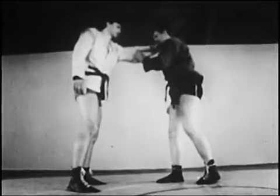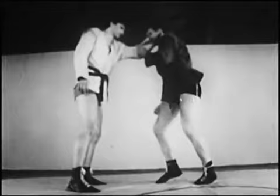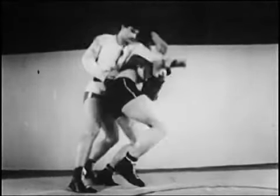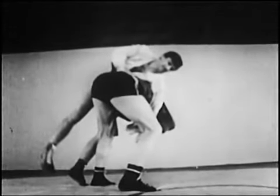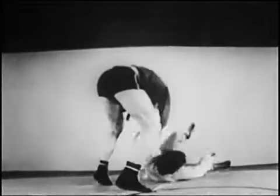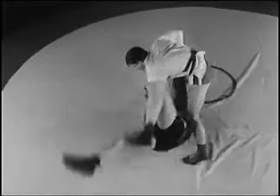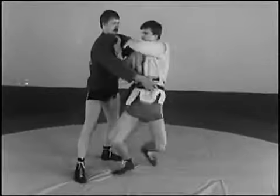Атакующий захватывает одноимённую руку противника, делает полный поворот, наклоняется и завершает бросок. Бросок можно выполнить, скрещивая захваченные руки, или скрестным захватом от ворота.